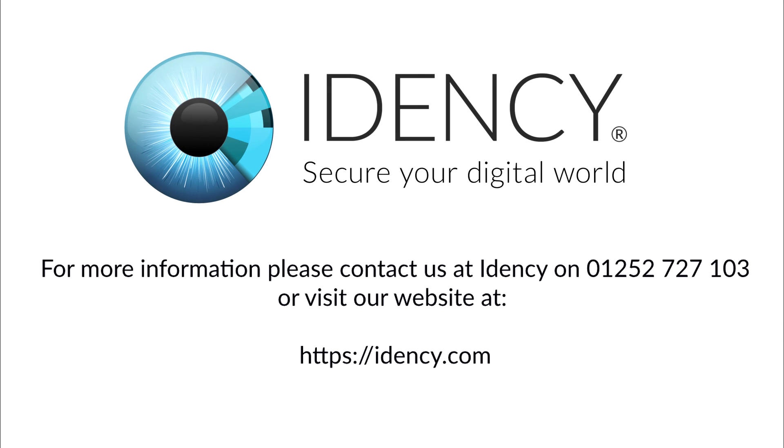For more information, please contact us at IDency on 01252 727103, or visit our website at IDency.com. You can also request a written TSG-550 user setup guide from us.